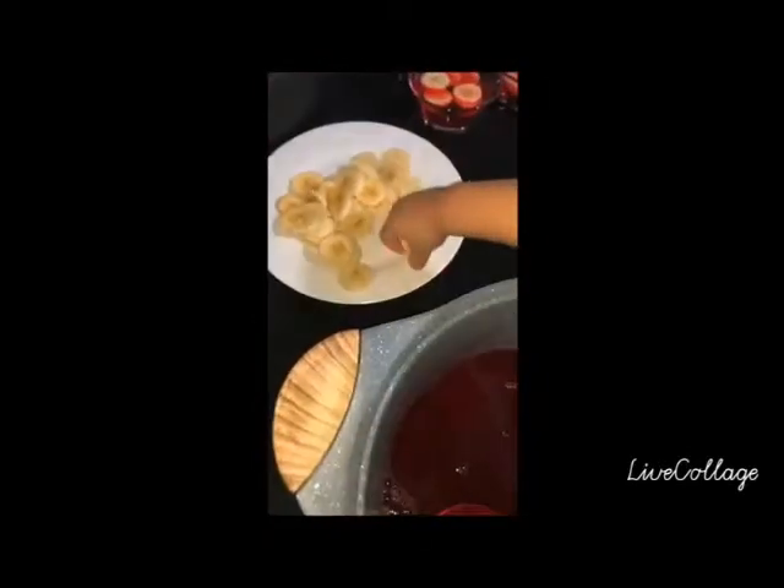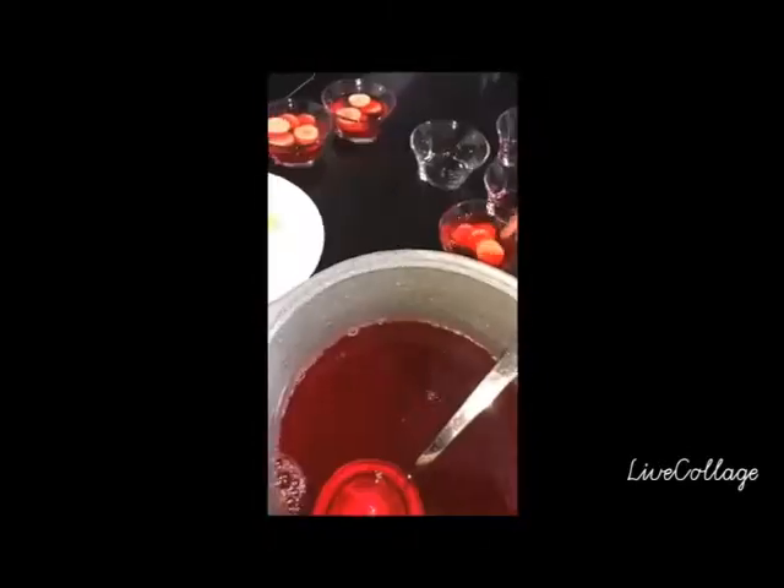We're cooking in the kitchen, baking a cake, so many yummy things we can make.